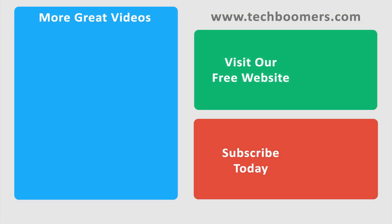Thanks for watching. If you found this video helpful, we'd love it if you'd hit the thumbs up button below. Check out TechBoomers.com for over 100 free courses on all of today's most popular websites and apps.